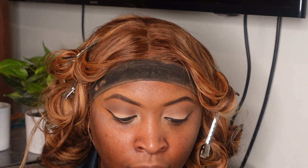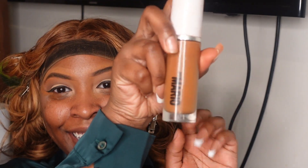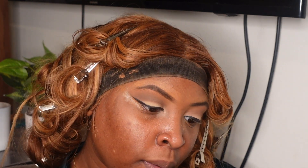I got the color 230 — the Surreal Skin Foundation in color 230. It's one fluid ounce, slash 30 milliliters of product. This is what it looks like. Excuse my nails — I have on press-ons and that's my last step before I leave. I have on the Makeup by Mario foundation in color 230.